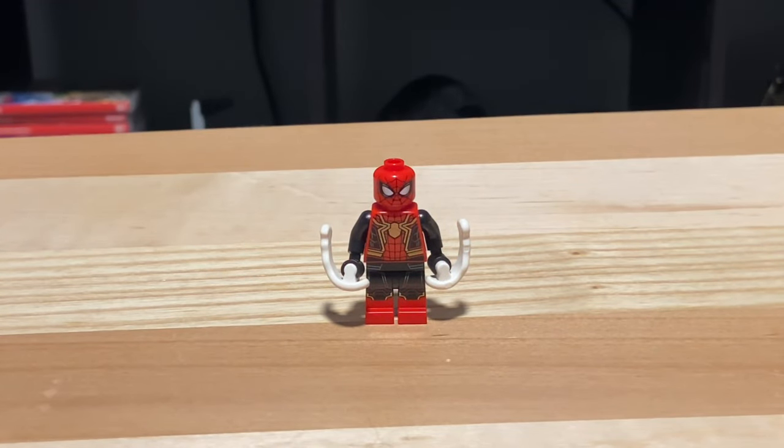The first minifigure we have is the Tom Holland Spider-Man. This is a re-use from the Statue of Liberty set. Nothing interesting about him — just different web accessories, and he has no alternative head this time.